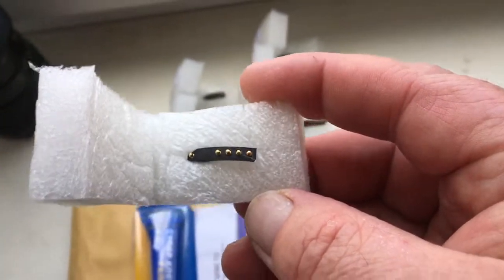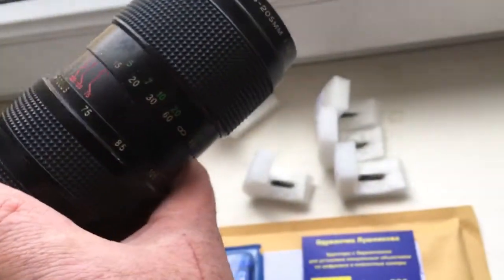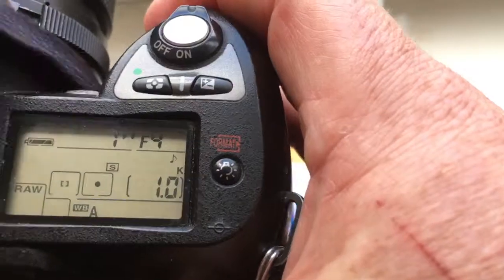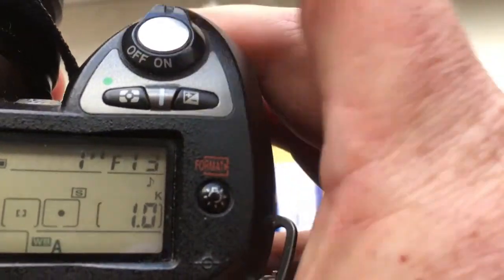Chip number one, chip number two. Focal length is 200mm, aperture range from 4 to 32.